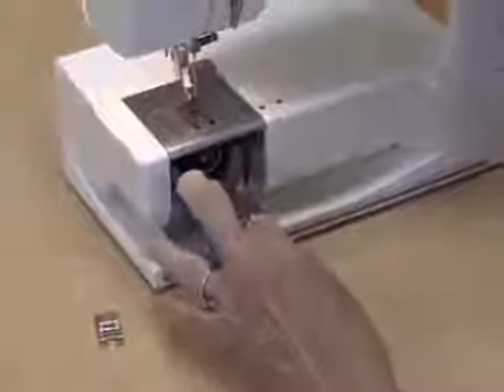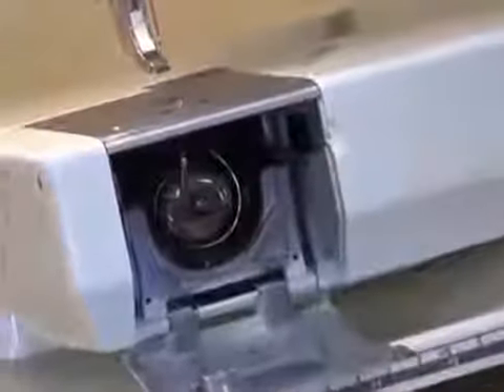In the machine itself, you'll see that there is a place for this little finger, if you will, to go right straight up like that.